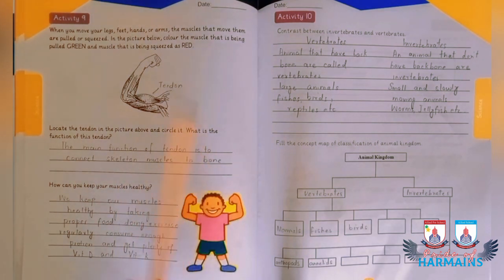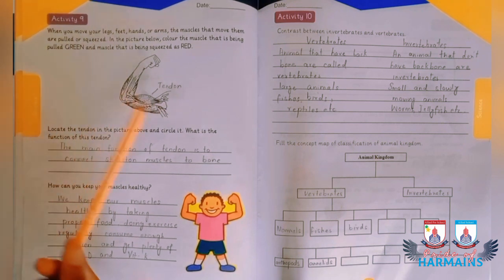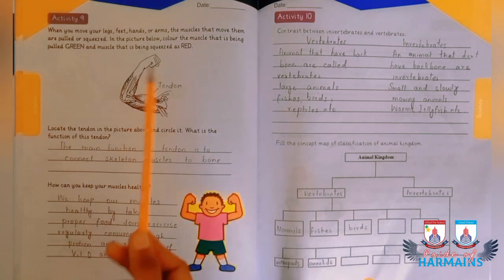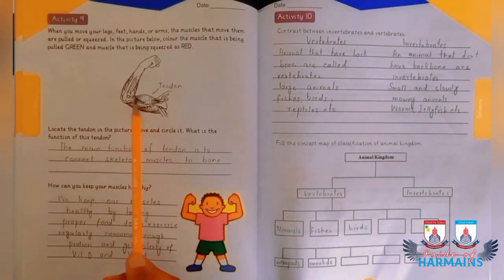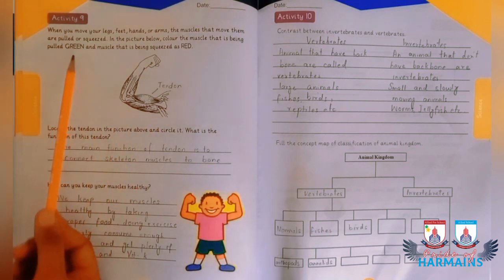Starting activity number 9, in which you are given a diagram and you are supposed to identify the tendon. The bone that is squeezed is to be colored red and the bone that is pulled is to be colored green. The tendon portion is colored red, and the tricep is being squeezed while the bicep is pulled, so color the lower portion green.